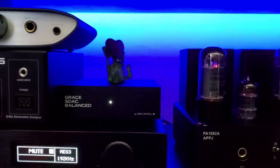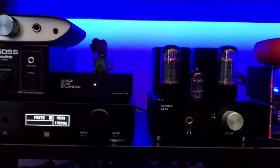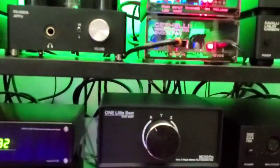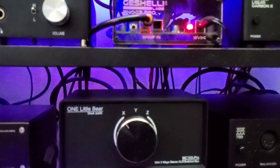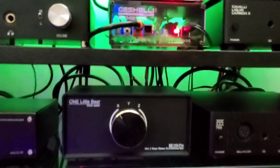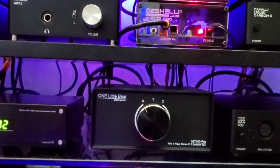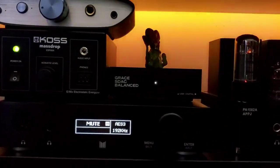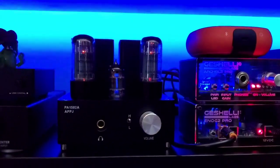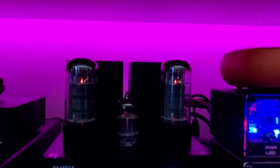The Grace Design SDAC Balanced is there, being fed coaxial from the Gustard U12, and then it is outputting balanced into a unique little splitter box by Little Bear. I can have three balanced inputs going into it at one time and then swap between the different DACs to an amplifier. The first balanced DAC going into the Little Bear is the Grace Design SDAC Balanced.